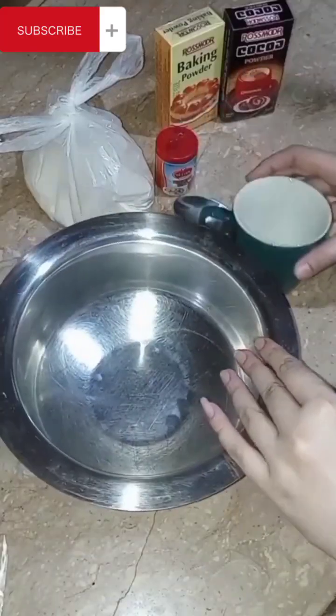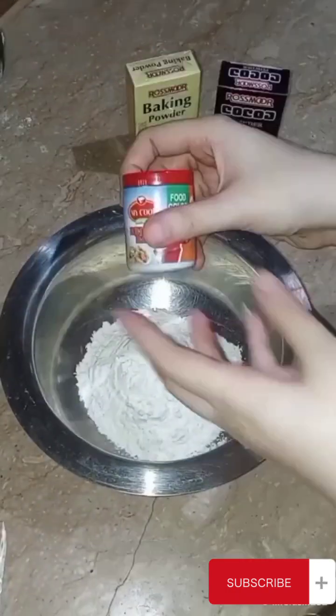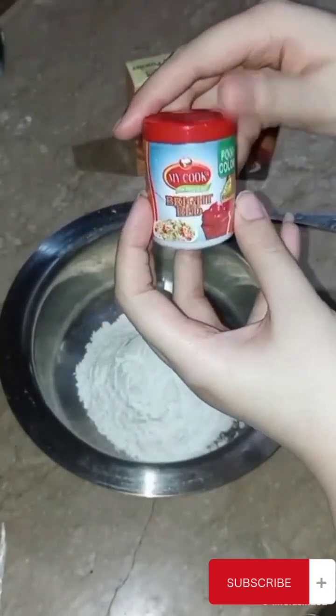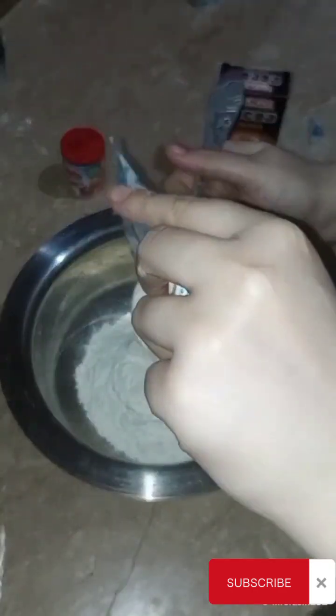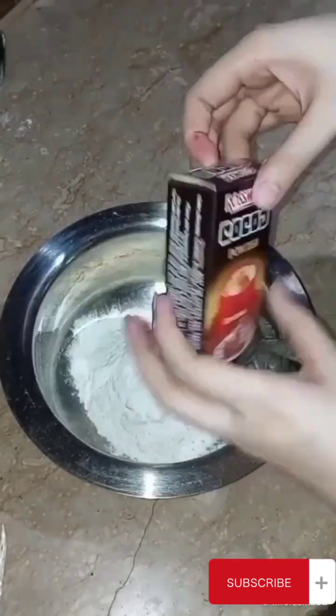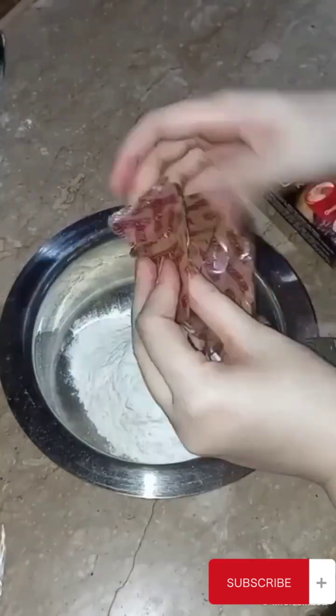Hello everyone. I made a recipe for this. I used a cup of water and added some food color and gel color. I also added baking powder and cocoa powder.